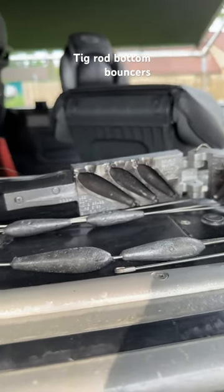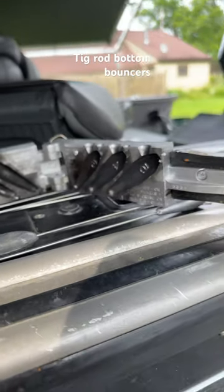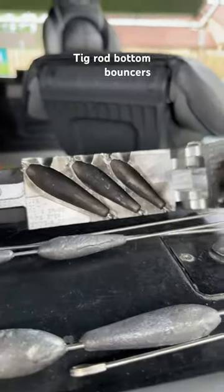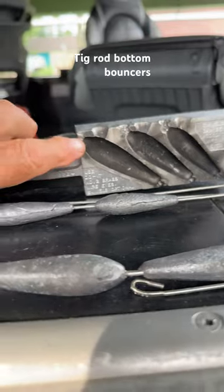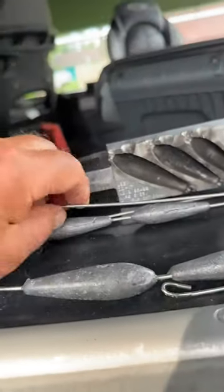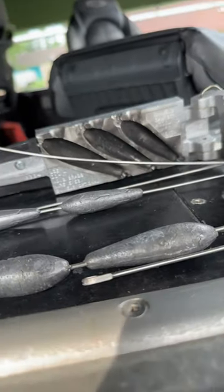Getting ready to go walleye fishing — thought I'd show you what I use for my bottom bouncers. I have a mold here that I've adapted by putting a slot in each one of these ends right here. I take a piece of TIG rod, which is welding rod — it's stainless steel — and put it into the mold port.